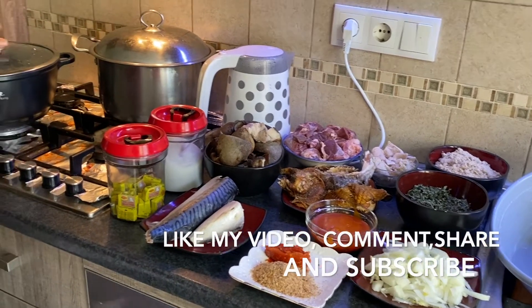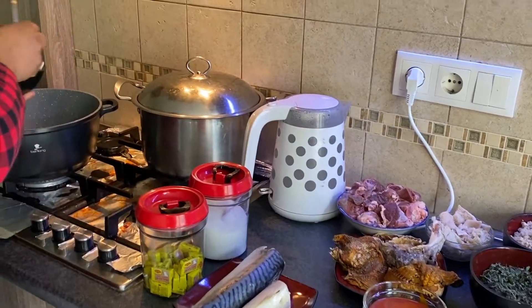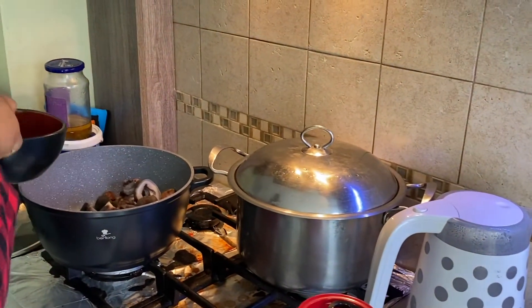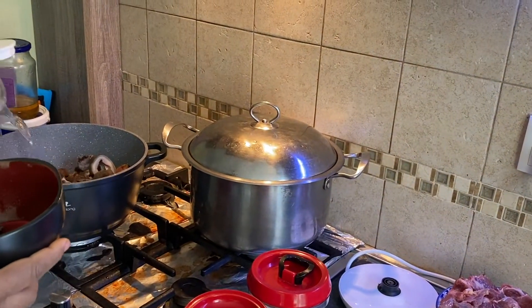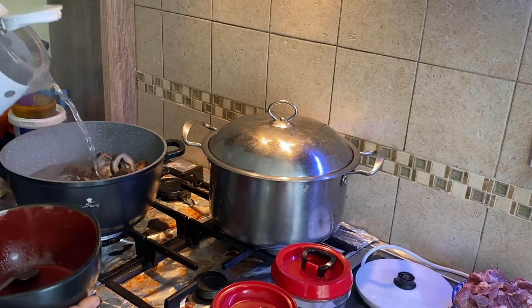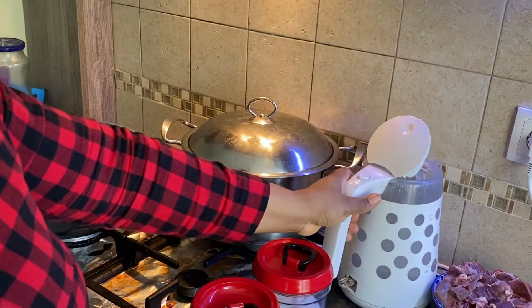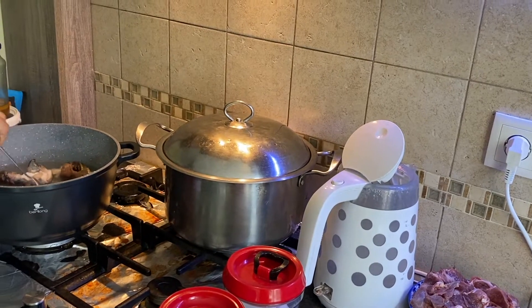First, I need to boil my pomo. Pomo takes a whole lot of time to be done, so I want to first boil my pomo so that it will be soft enough to start the cooking. So this is my pomo — I'm going to boil it.